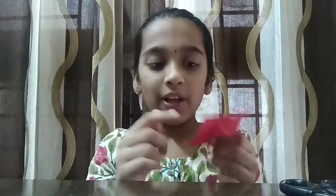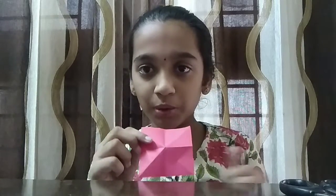Then you're going to get a perfect butterfly. So let's open it and it will look like this. When you pop it up, all four corners will be inner.